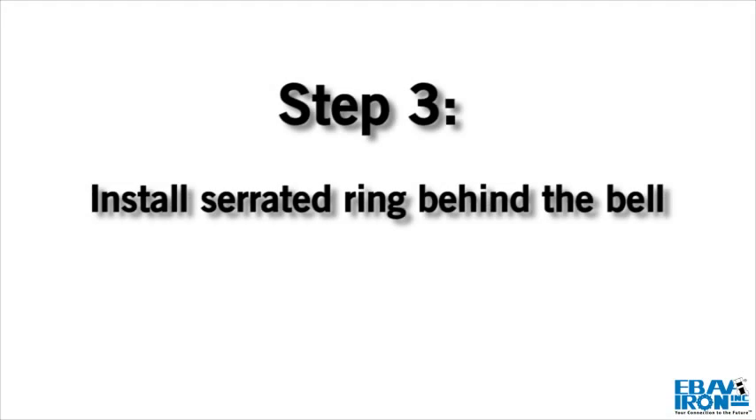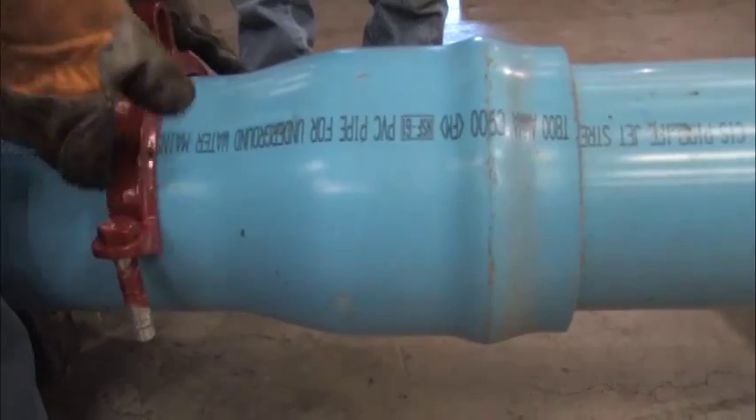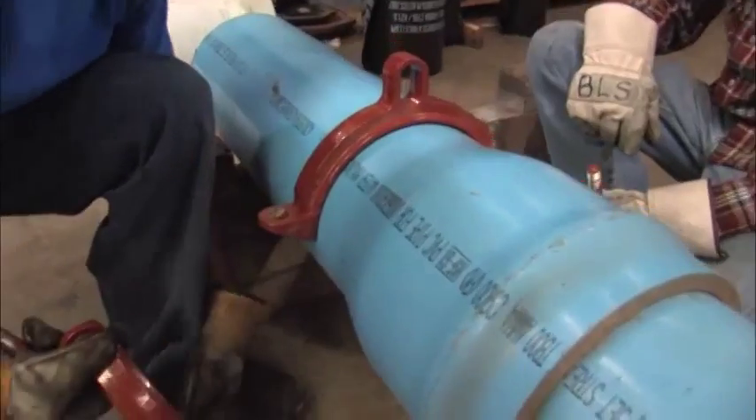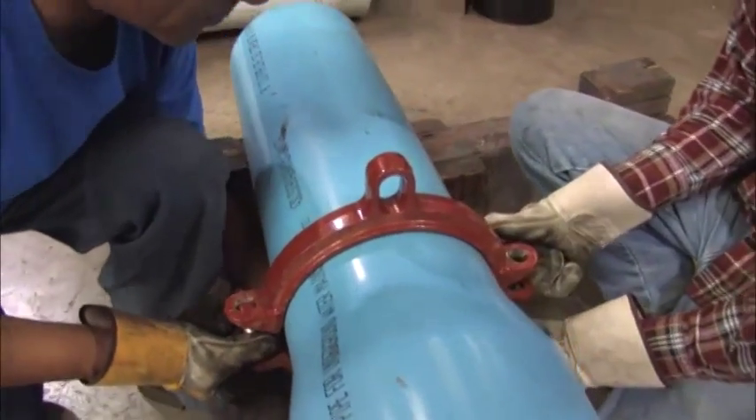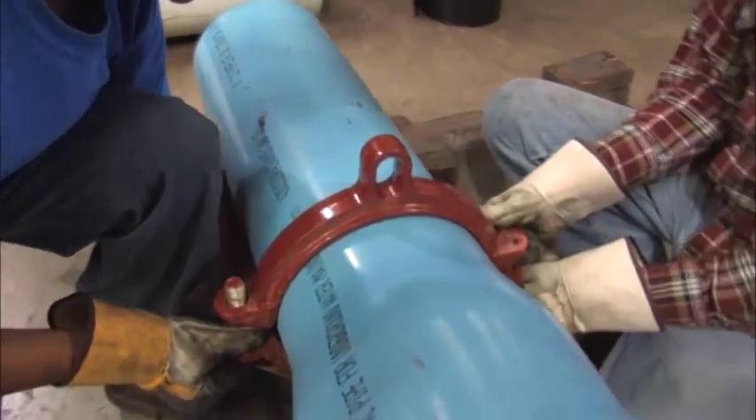Step 3. Install both halves of the serrated ring around the pipe behind the bell, tapping each half into place. Make sure that the complete ID of the ring is touching the pipe before installing the side bolts.